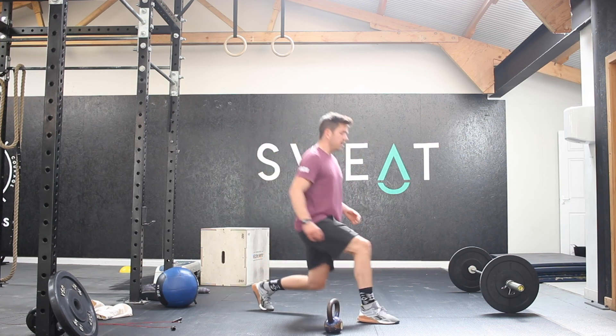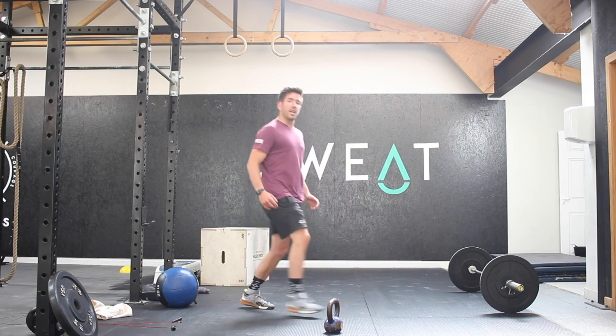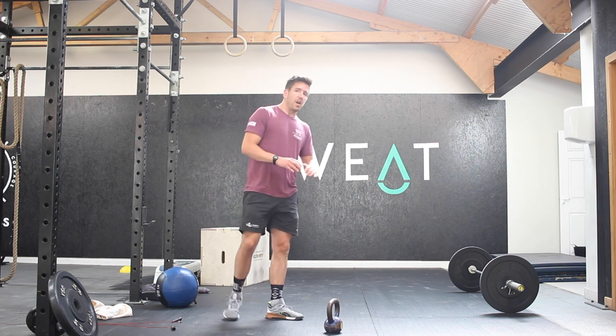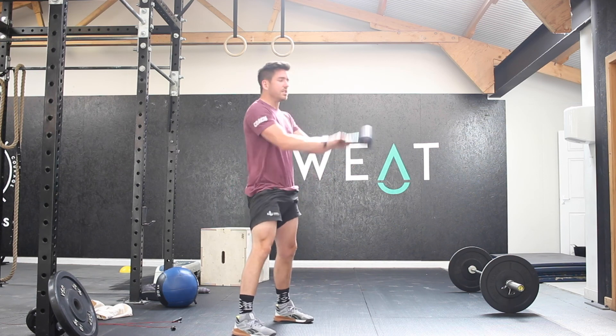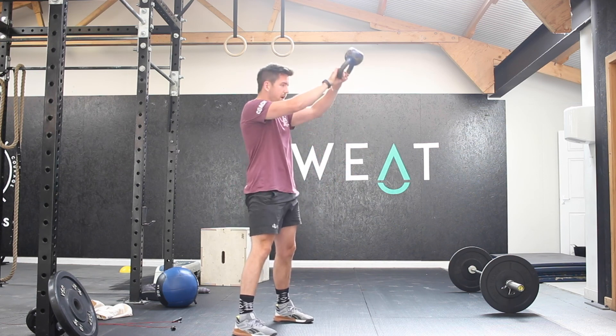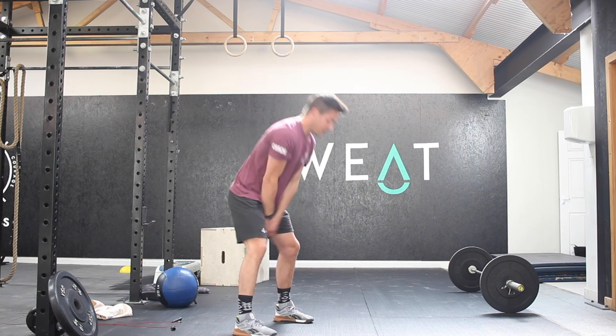You've then got lunges — just bodyweight lunges, you can take a load with you if you so wish. The choice is entirely up to you. You're then going to go on to your kettlebell swings: nice hip position, hinge into the hips, snap out and away, and hit your reps through those.